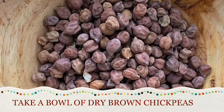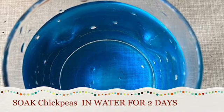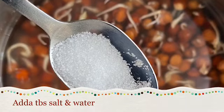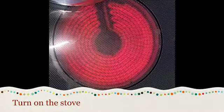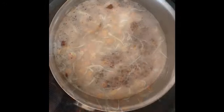Take a bowl of brown chickpeas, soak in warm water for two days, and wash it well — the sprouts will be ready in two days. Then boil in water with a tablespoon of salt and cook for 15 minutes. Wash it again.